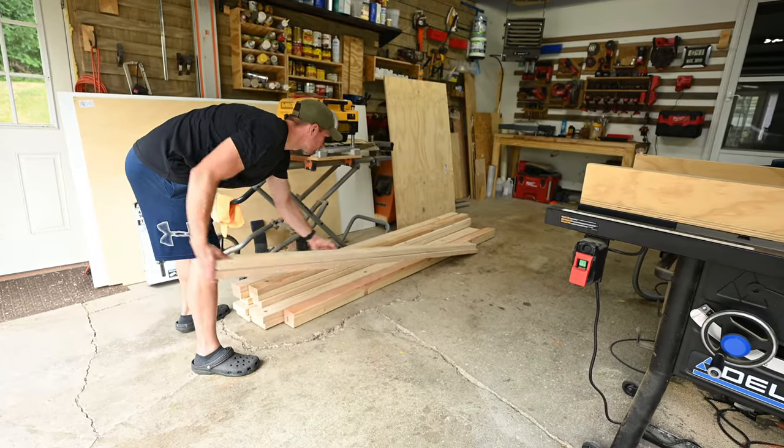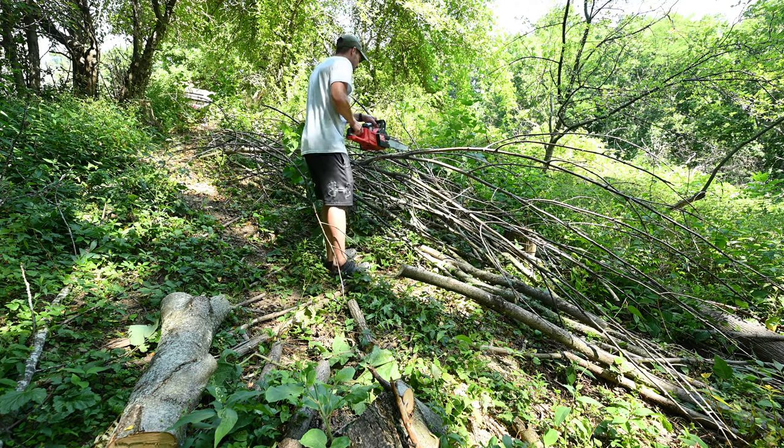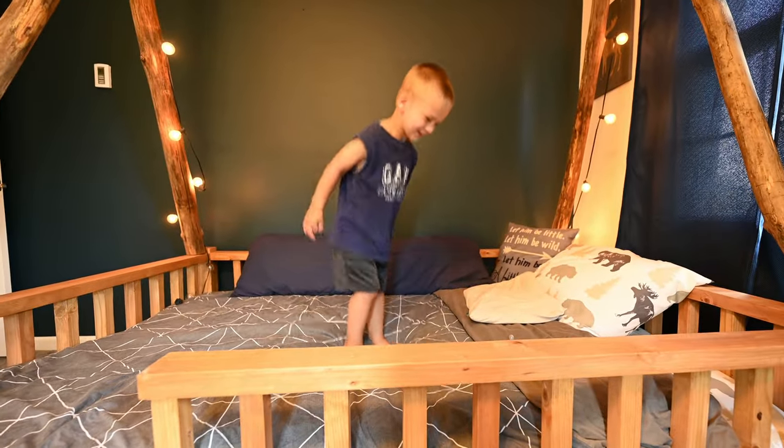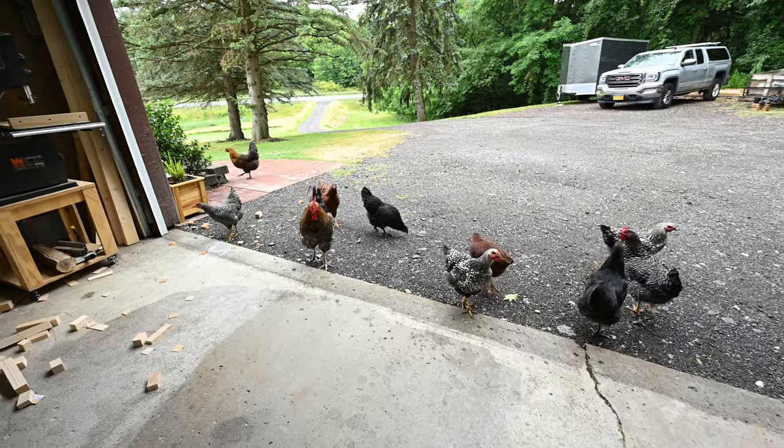In today's video, I take some 2x4s, some downed tree limbs, and turn them into a pretty awesome bed for my son. I also have a few visitors stop by the shop.